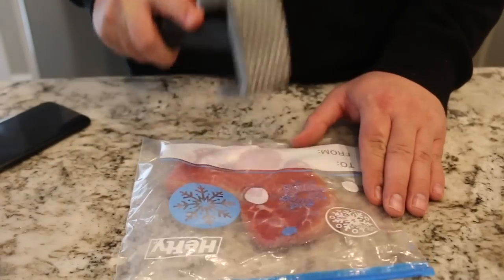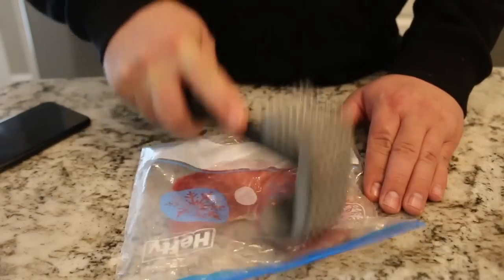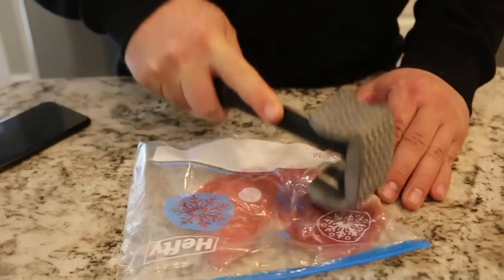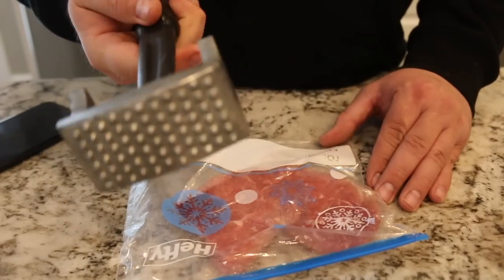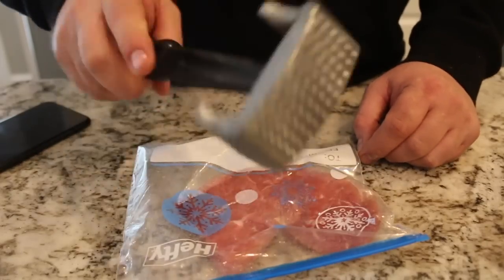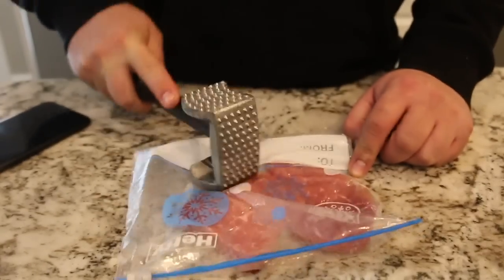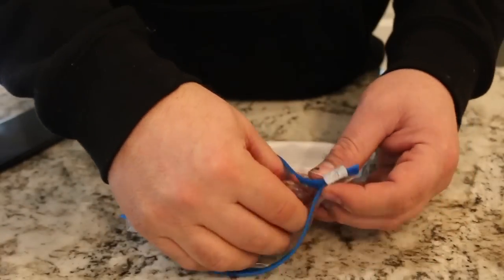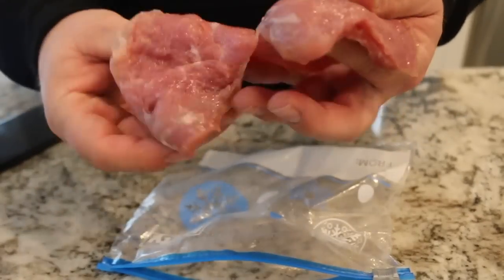And then we're just going to beat it. I like to beat these down until they're about a quarter inch thick all the way around. I just used the flat part of — I guess this is a tenderizer. You don't necessarily need to use the tenderizer part; I just used the flat end. And you have a quarter inch thick piece of mountain lion.